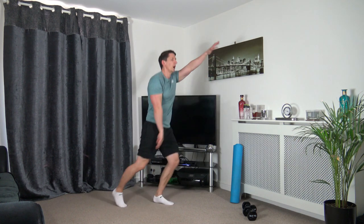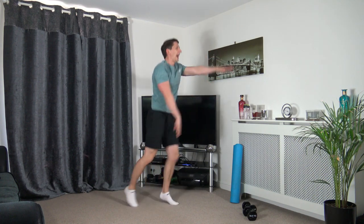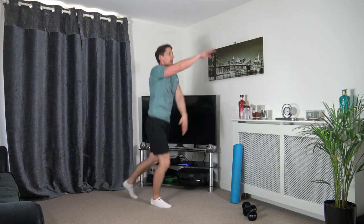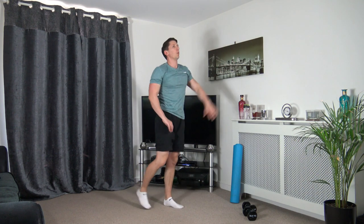Perfect front jacks — work at your own pace. Head up, strong core, working the best that you can. Nearly there — three, two, one.